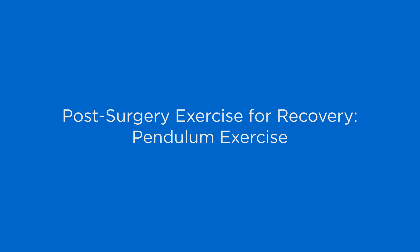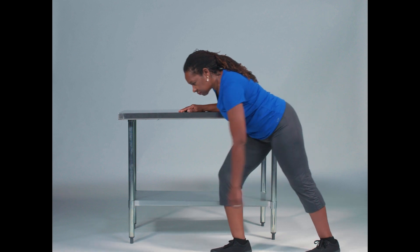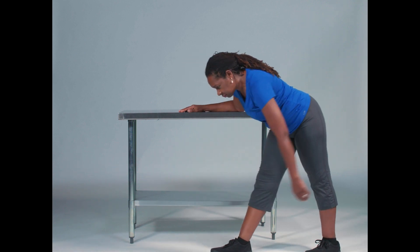Today we're going to teach you how to perform the pendulum exercise properly. After your surgery you may have been instructed to perform this exercise at home. It's important for you to do this correctly to keep your shoulders safe and get the most benefit from the exercise.